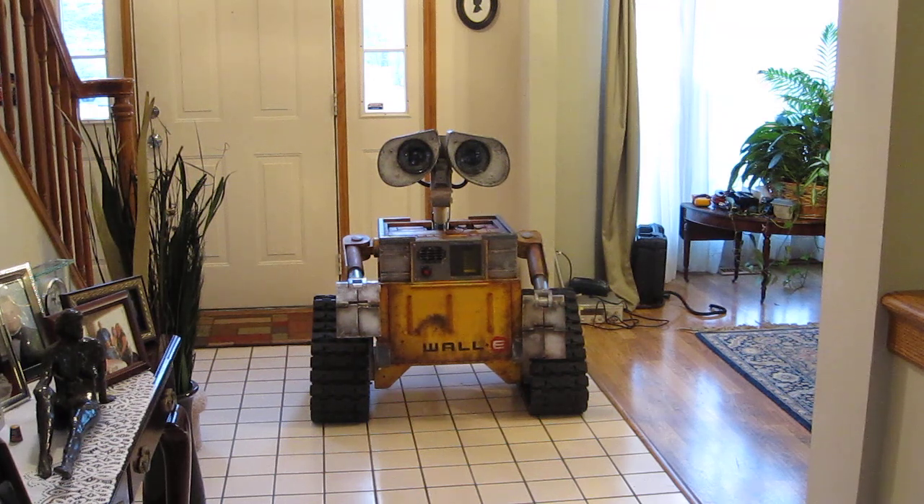As you see here, I'm trying to shoot some video. This is not the best place in here, unfortunately, on the tile floor. But it'll give you an idea as to where the WALL-E is as of this point.